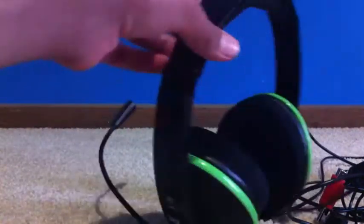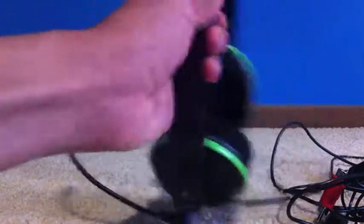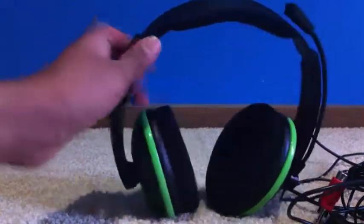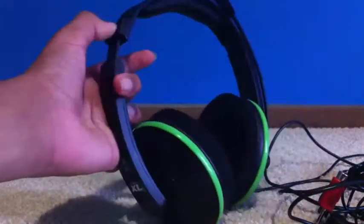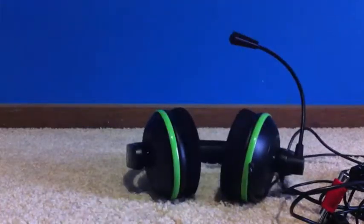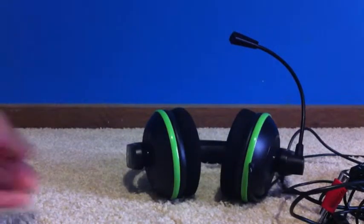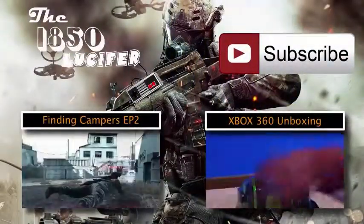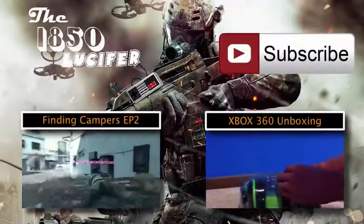Overall, combining all five categories, I give this headset an eight out of ten. It's my first headset so I may be a bit biased, but it's genuinely a great starter headset. That's been my review of the Turtle Beach XL1 — smash that like button below and check out the other two videos if you haven't seen them yet.